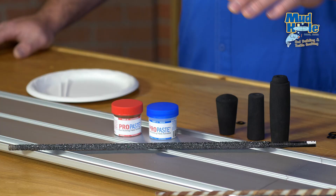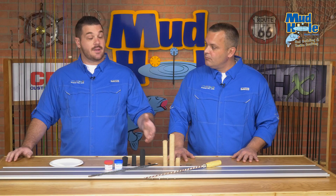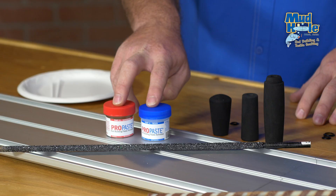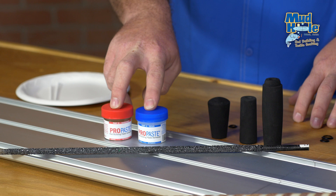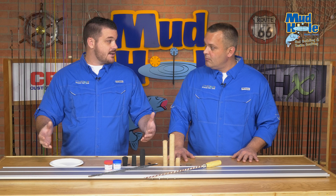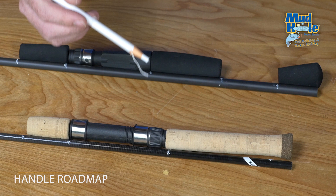Once you've made those decisions, there are a couple of key pieces of equipment you need to get the job done. The first being a reamer — the reamer is actually going to increase the diameter of those grips so they can be mounted on the rod blank. The second being a form of epoxy. We've got some two-part ProPaste rod epoxy here, something to mix it on, and a couple of stir sticks. Let's build a handle assembly.